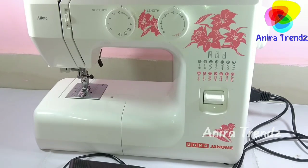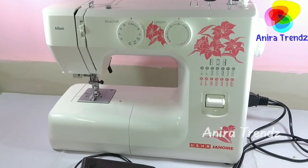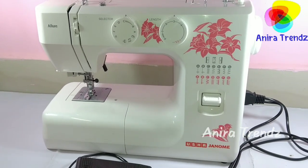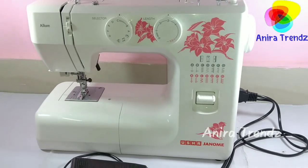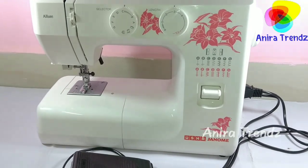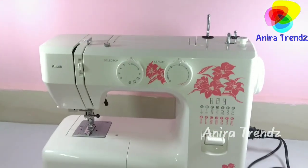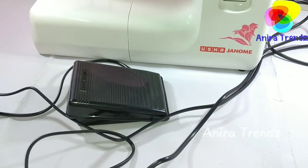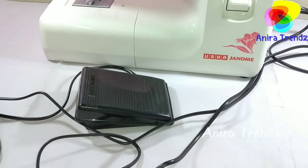Hi friends, welcome back to my channel Anira Trends. Today it's a happy moment for me — here is my very new sewing machine. It's a basic one, not an advanced one, but I'm happy that I have my own sewing machine. It's been my long-term dream to get a sewing machine, and now I have one.